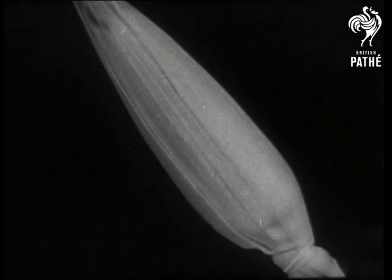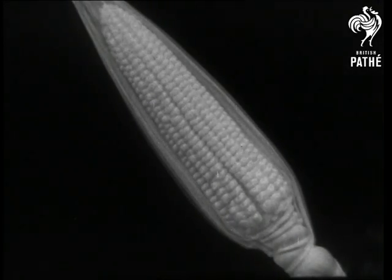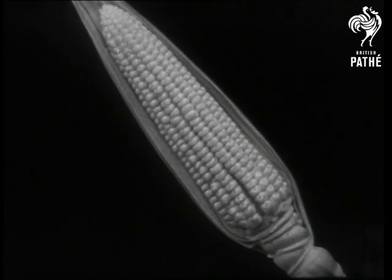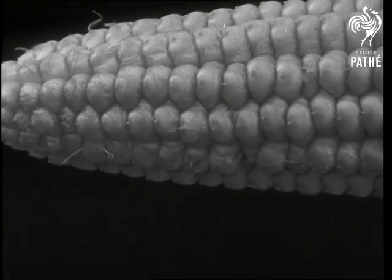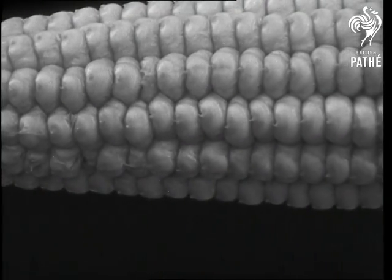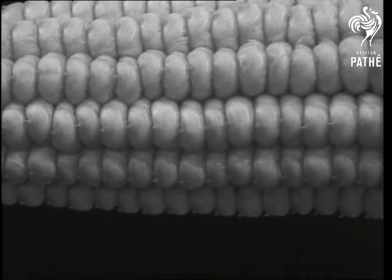Most of you will recognize this as a head of maize or Indian corn. Inside the cover is the cob, which is delicious if you boil it and eat it with butter and salt. But the cob is really a head of from four to six hundred fertilized seeds of the maize, thickly grouped together. Each one of these seeds will begin to grow if it falls into a suitable patch of earth.